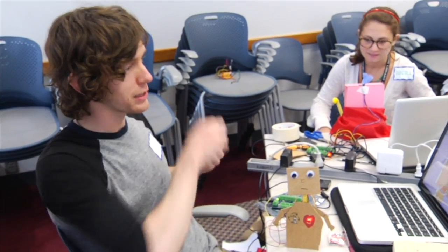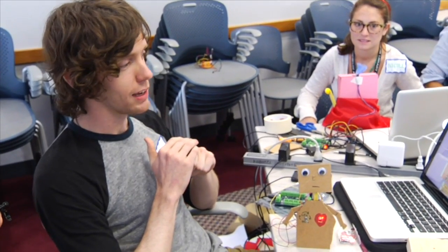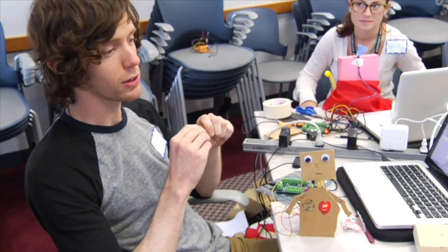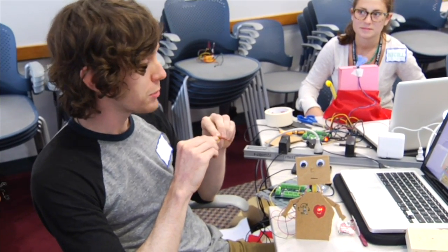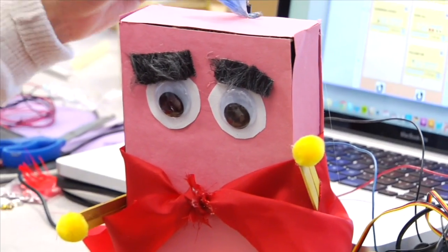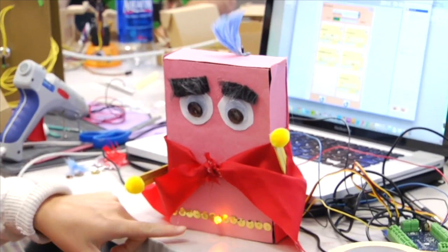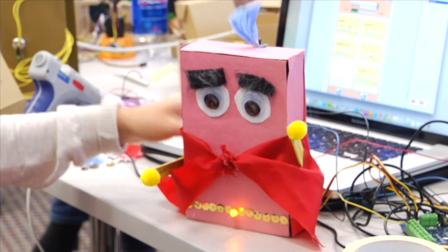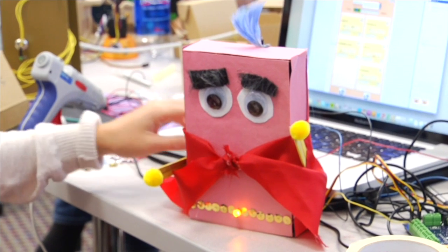All of us here at this table work at the labs at CLP, which is Carnegie Library of Pittsburgh's learning lab for teenagers. Everyone has a background in film, photography, graphic design — stuff like that. But our weakest point has been programming, robotics, and the maker stuff. So I used a light sensor, an LED, and a motor in the back for the arm.